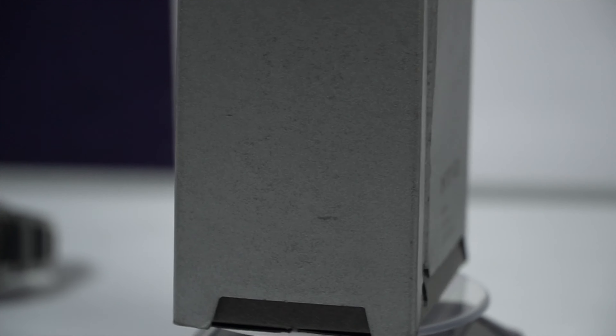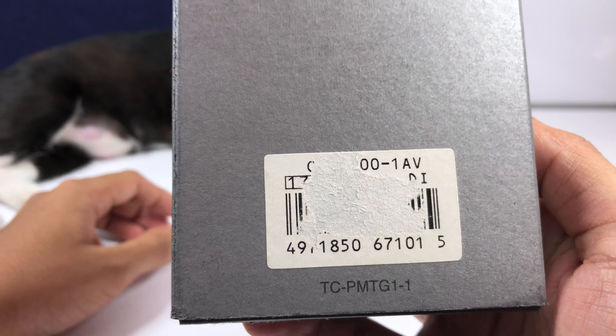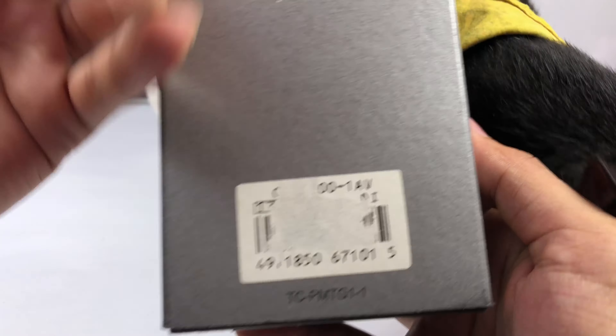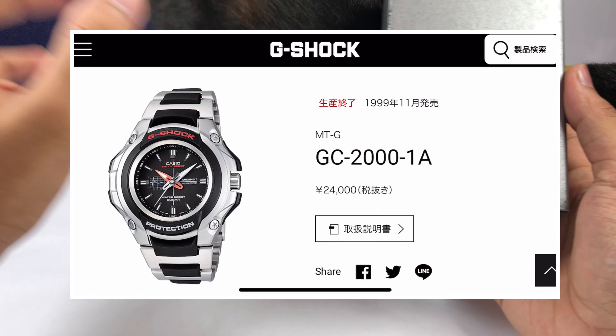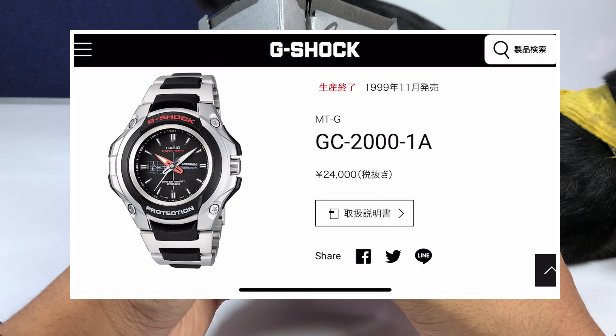What's in the box? It is the MTG — Metal Twisted G-Shock watch — with a reference number of GC-2000-1. Some of the barcode has been obscured but I'll add an overlay so you can see the reference number, the price, and the year as well.